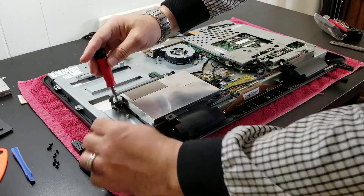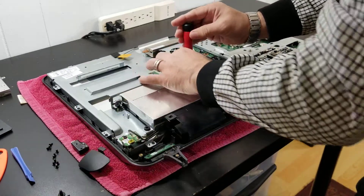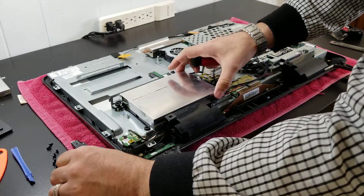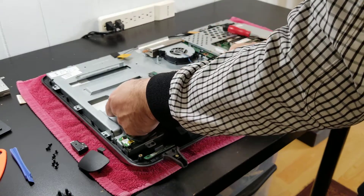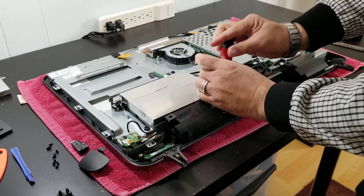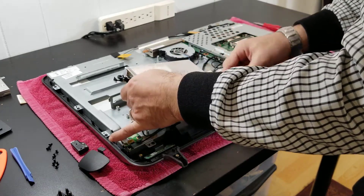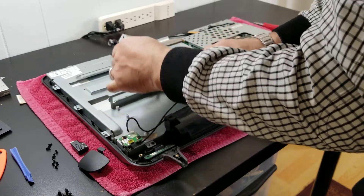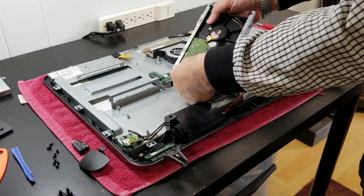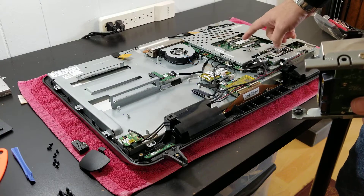To remove this hard drive, we have four screws — one, two, three, and four. Remove it carefully, being mindful of the cables, and then we have this little connector. This is the hard drive. If you want to remove or upgrade the memory, it's right here as well.